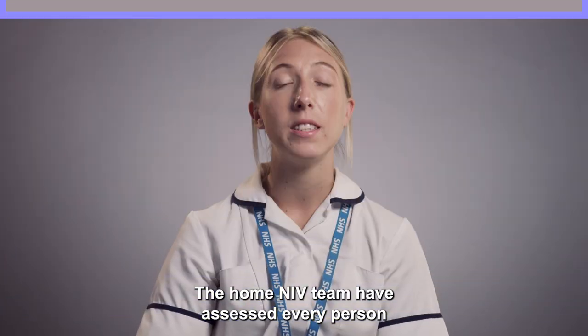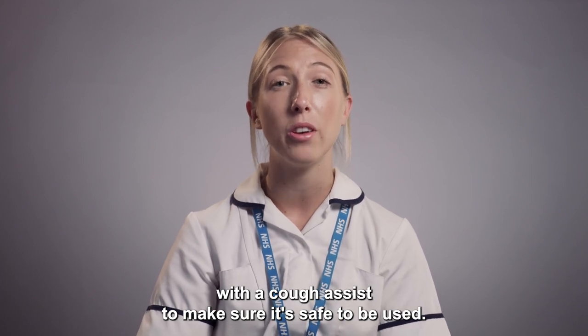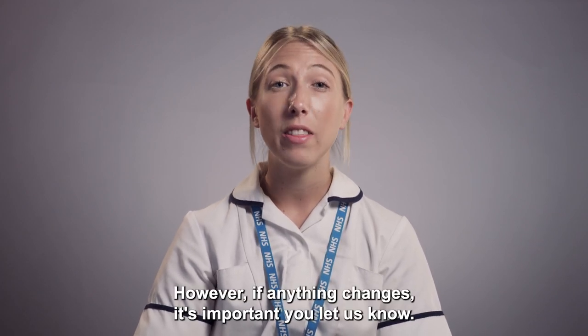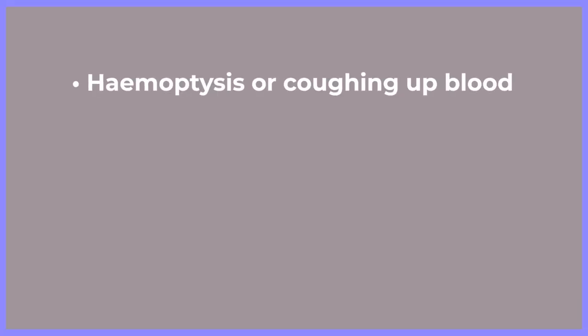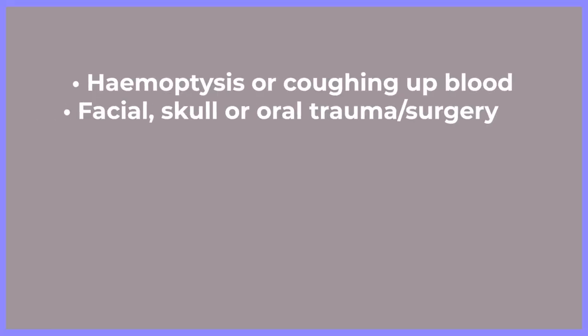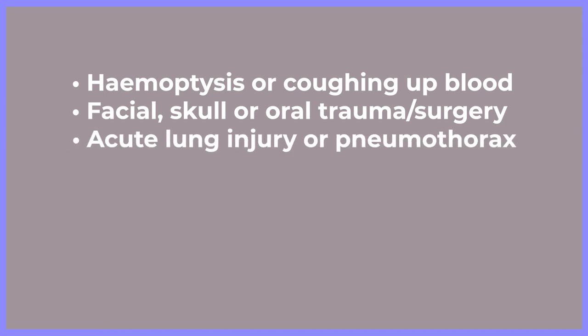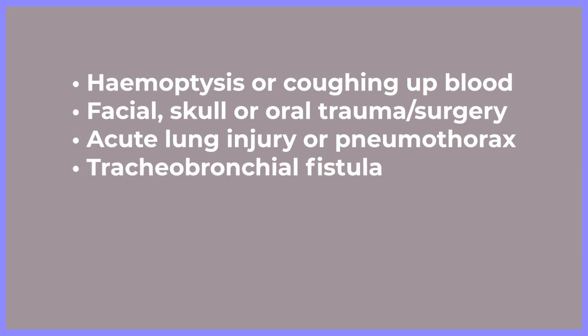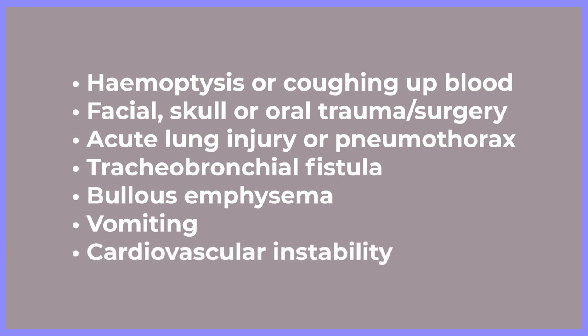The Home and IV Team have assessed every person with a Cough Assist to make sure it's safe to be used. However, if anything changes, it's important you let us know. Contraindications to treatment include haemoptysis or coughing up blood, facial, skull or oral trauma and surgery, acute lung injury or pneumothorax, tracheobronchial fistula, bullous emphysema, vomiting, and cardiovascular instability.